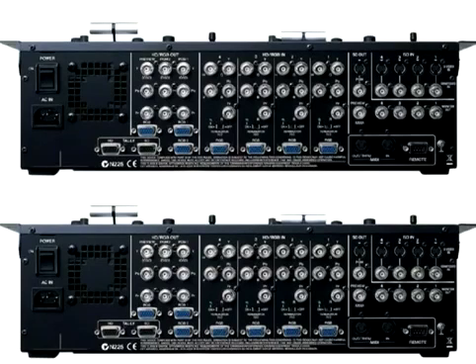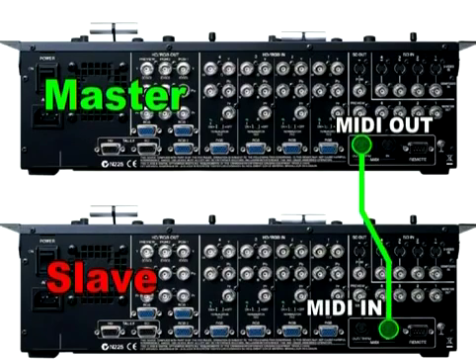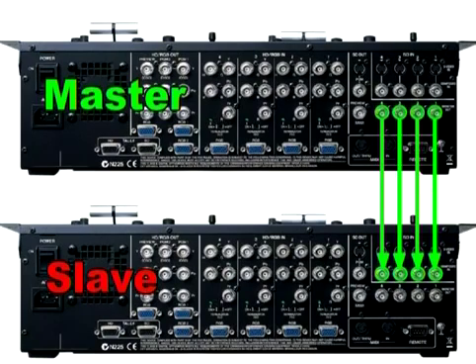We'll start with the two display multiplex. First, decide which mixer will be your master mixer. The master mixer will send video and MIDI commands to the slave mixers. Connect a standard MIDI cable from MIDI out of your master mixer to MIDI in of your slave mixer. Now we need to distribute the video. On the SD side, send the preview outputs of your master mixer to the SD inputs of your slave mixer.